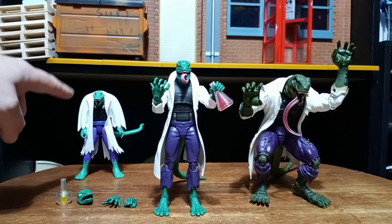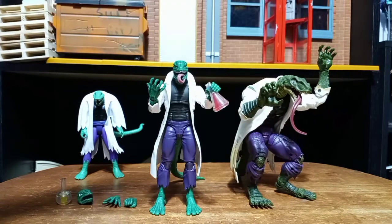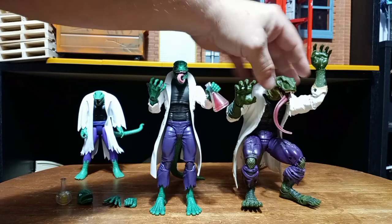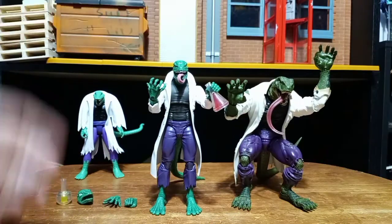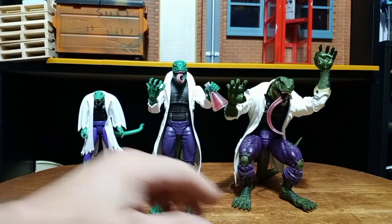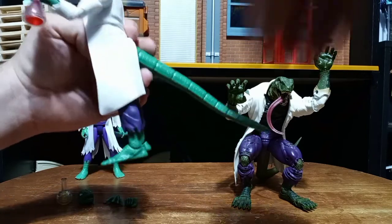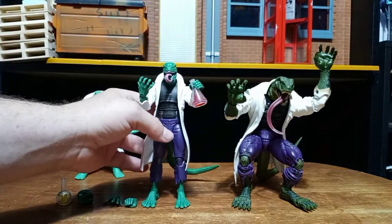Final thoughts: First off, I love the size of this Lizard way more and I like the looks of this Lizard way more. Like I said, I did not like this head sculpt on the bath in pictures, but once I got it in hand it looks a lot better than I figured. If he was a little bit bigger — he doesn't even have to be that much bigger — I still feel like he should have been a little bit bigger. I like the fig and I like that he has the bendy tail, but honestly that bendy tail really doesn't do a whole lot.